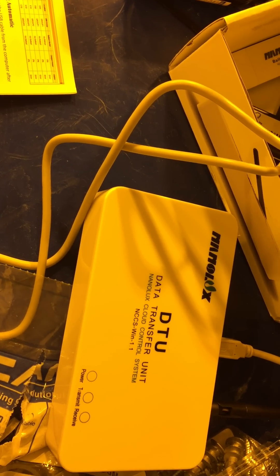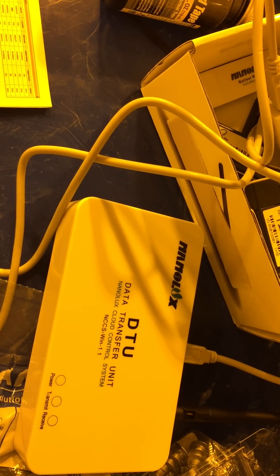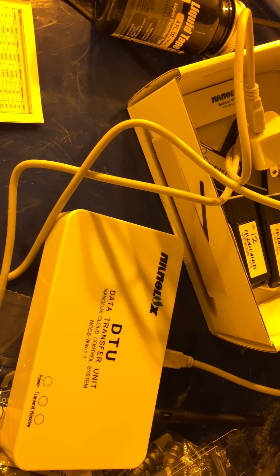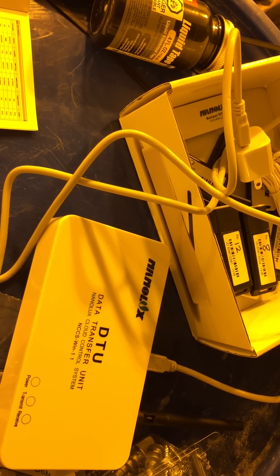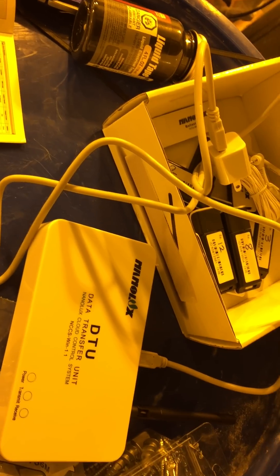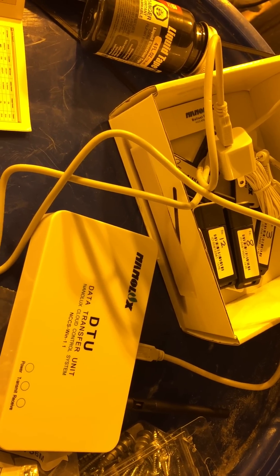So that's a review and brief overview of how the DTU unit works. It's very simple to use — I'm not great with computers as you can tell from my videos, so if I can do it, anybody can. If you have any questions, leave them in the comment box.